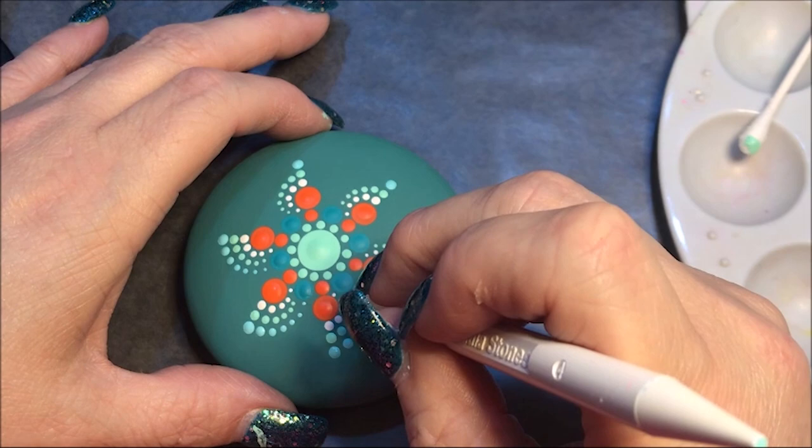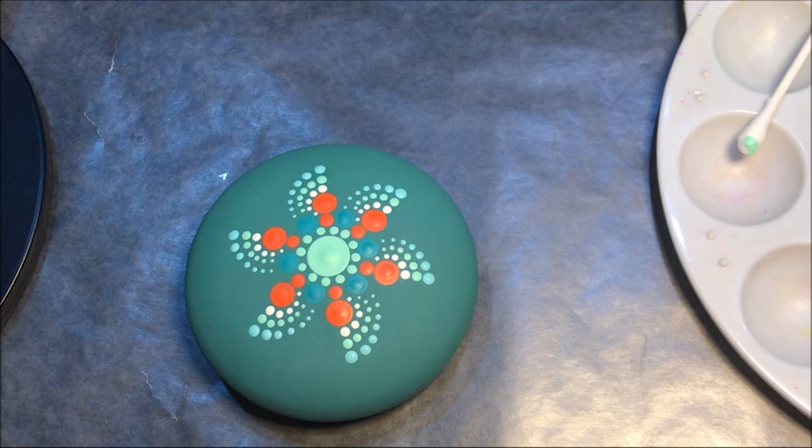Now I'm gonna bring in this tangerine color, which is a lighter orange. Again I'm gonna do the number four at the top and then I'll go down to the number three.